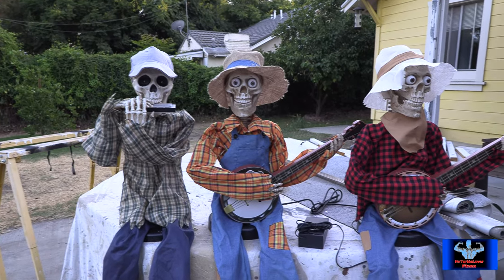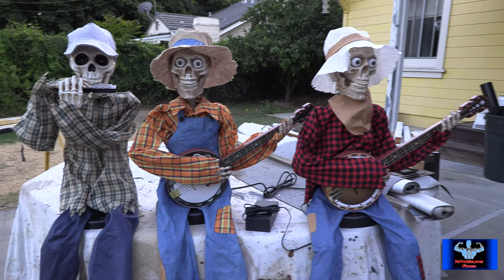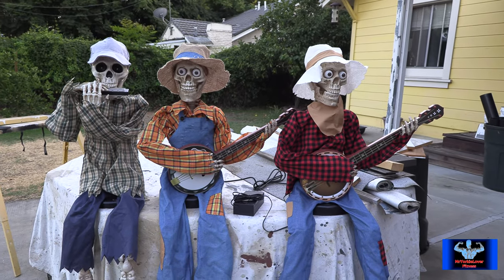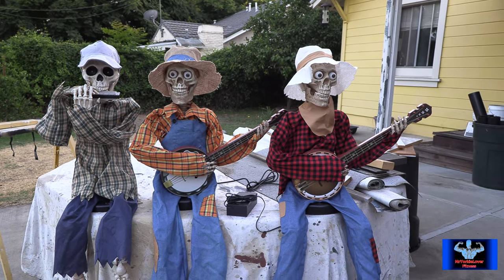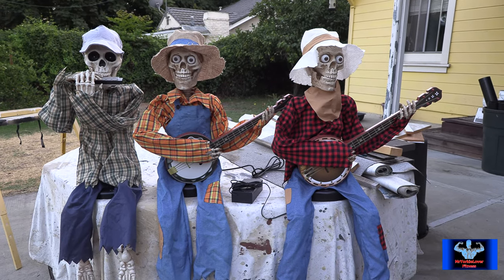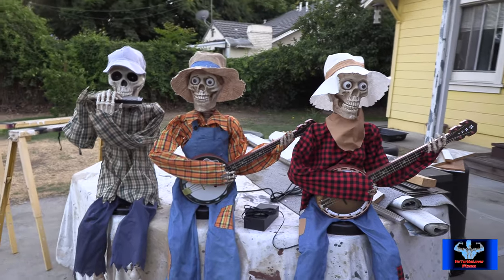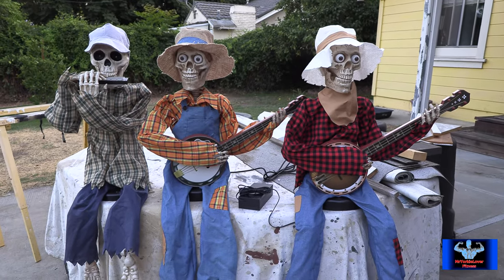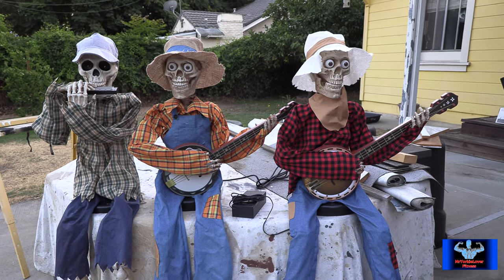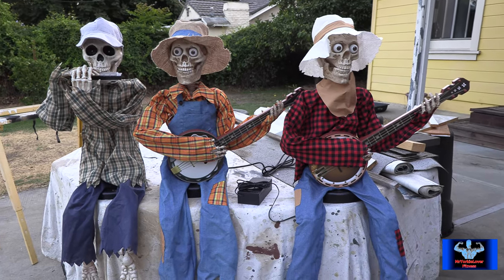They're all motion activated, so I'll put them on a board — I'll cut up a board, give them enough space, and put them all together. Just turn them on and they'll all start moving. It'll be a trio instead of just a duo. The one on the far left, the harmonica guy, you won't hear what he's doing, but he'll be moving along with them when they're activated. It should be pretty cool.